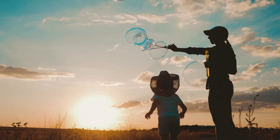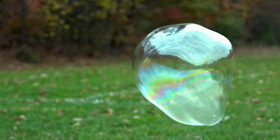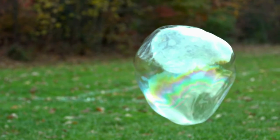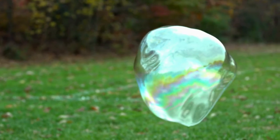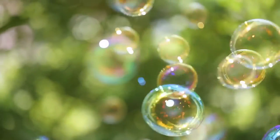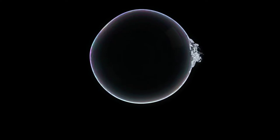Bubbles are an interesting mixture of materials. They are usually made out of a blend of soap, water, and air. The soap and water form the outside surface of the bubble, while the air is trapped on the inside. Bubbles are very delicate and they don't last very long before they pop.